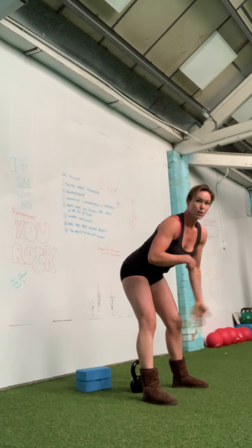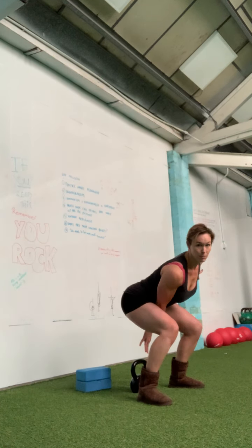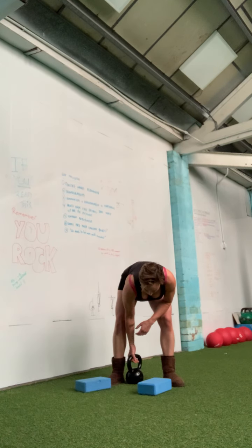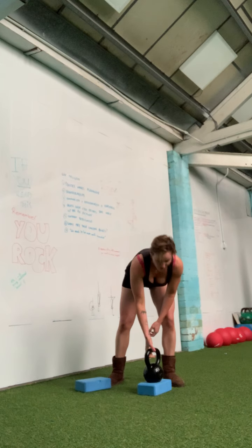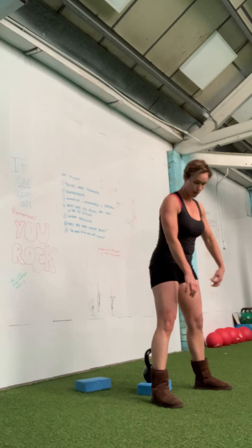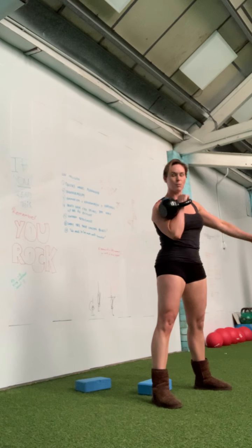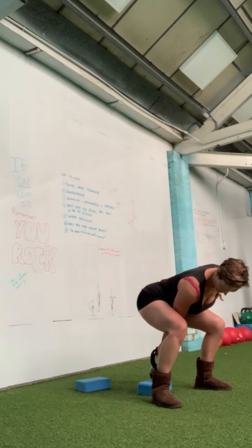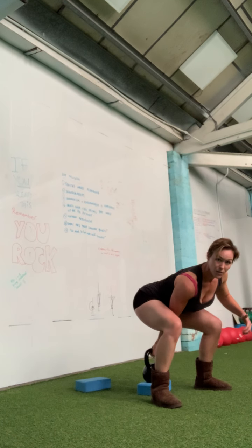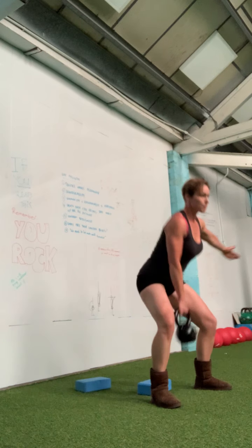It'll probably be worth watching yourself in the mirror or recording yourself, or just turning the camera on so you can see yourself, and then messing around a little bit. I think I'm going to need it elevated a little bit — I very rarely do it without elevating somehow, even if it's just taking it up once.